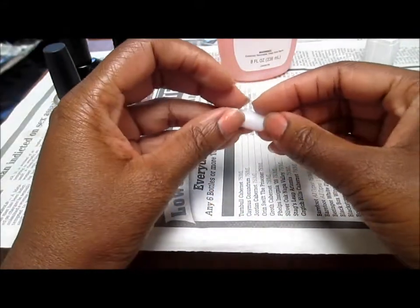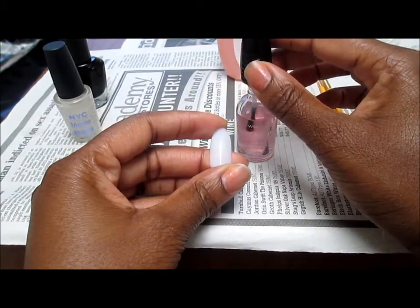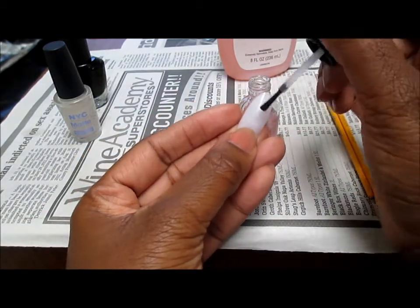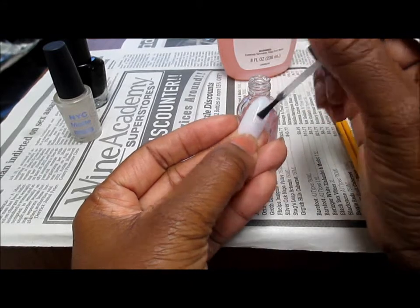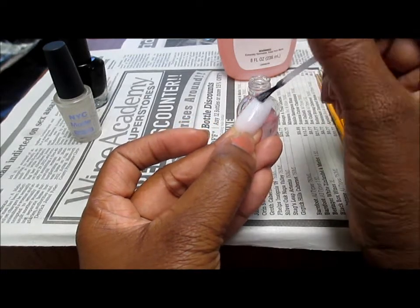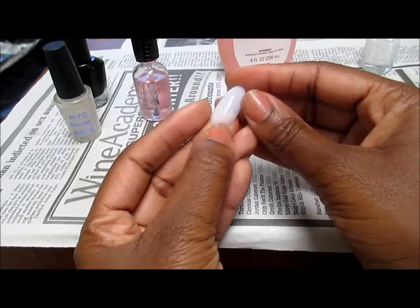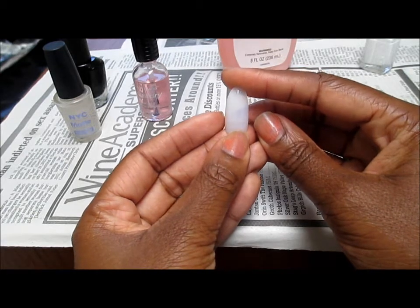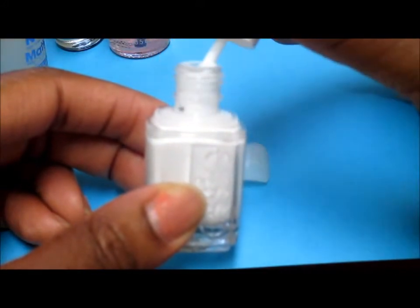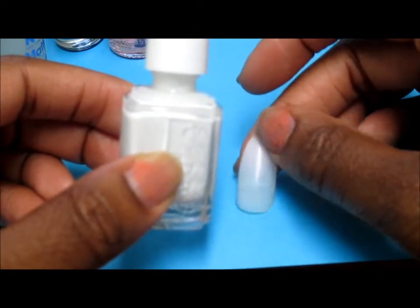The first thing you want to do is use a base coat, and this is going to protect the nail from the color of the nail polish. I like to do this because sometimes after I put my nail polish on — especially when I'm doing a darker color like black or purples — when I take them off my nails become stained. To prevent that from happening, I go ahead and do a base coat. We're going to use white as our background, and I'm going to give my nail two coats of this white color.